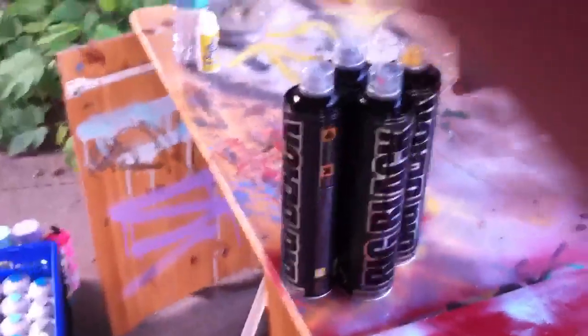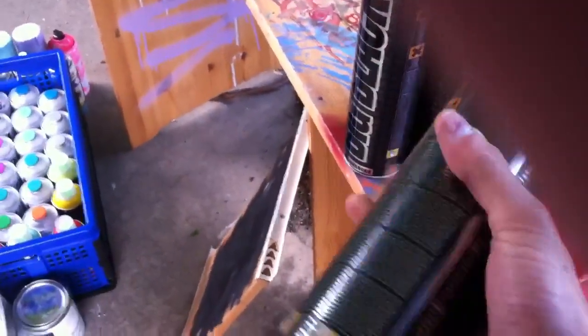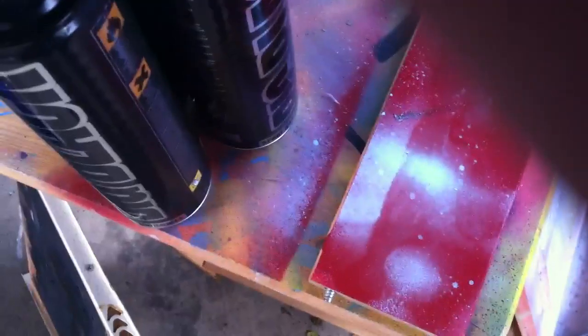When we first got these cans, they looked really sexy — just looks like a good can and it feels high quality when you pick it up. They put pink dots on the first three, and something different on the last one, but we're gonna try that one out for fun.